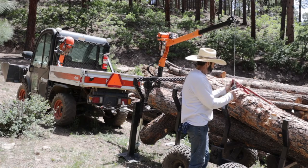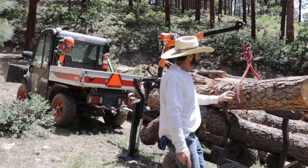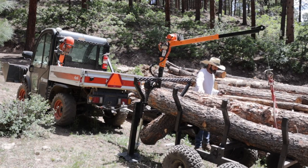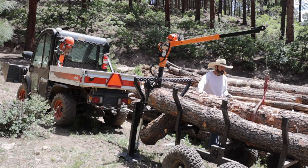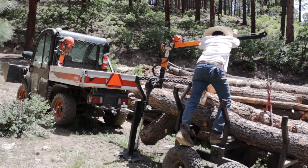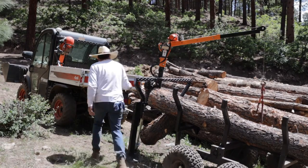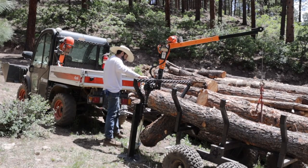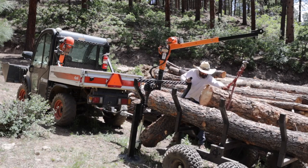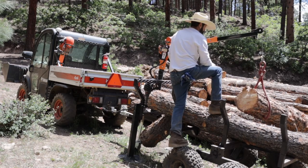These grapplers really work well. Normally I use this big grappler with my truck winch and I can drag a big log out of the forest with my truck. But the crane works really well too — you can see it lifting this big heavy log. I remove the sides, lift it up, and set it off. It's not as easy as using the excavator, but when the excavator is all the way up on the mountain it's a lot easier to just use the crane.